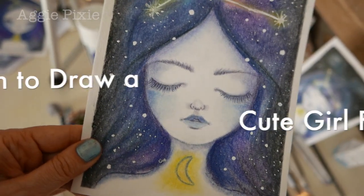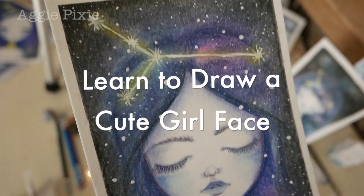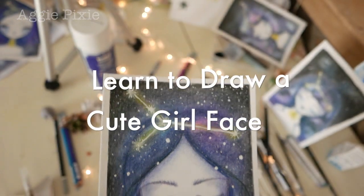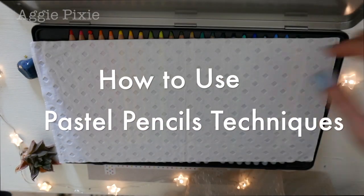You will still learn some basics and be able to draw this face by the end of this class. You will be able to add your own style and make it your own. We then color and shade with pastel pencils.